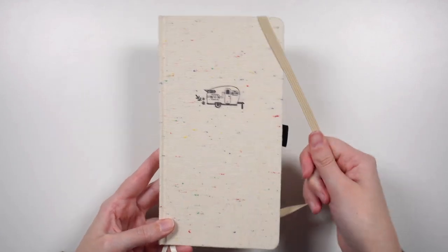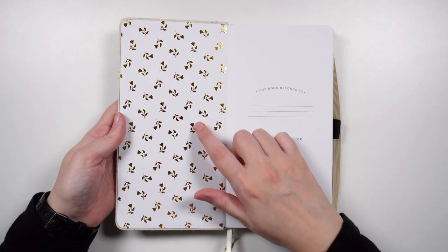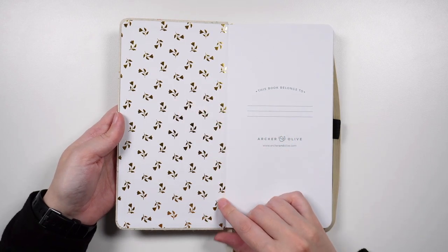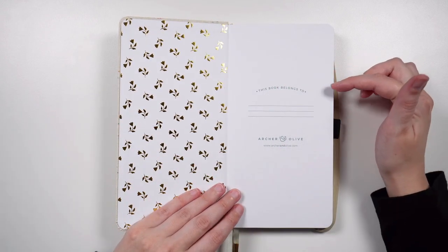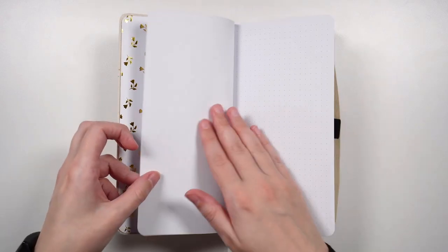Let's open it up and have a look. Turning to our inside cover, we have the gold foiling with a little flower and leaf design, which is kind of tumbling down the front cover, done in a metallic gold so it is super shiny. We have the 'this book belongs to' section, or the nameplate page, and then after that we are right into the notebook itself, or the dot grid paper.